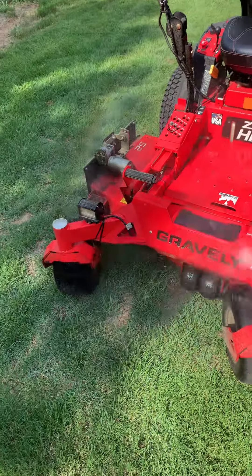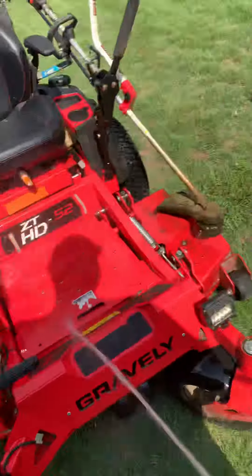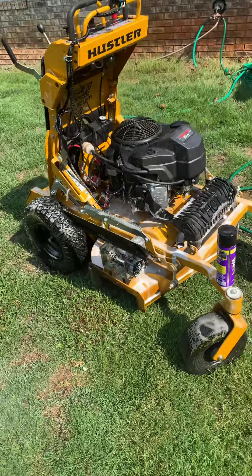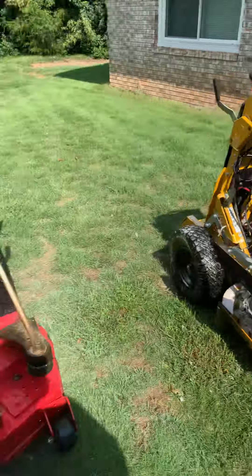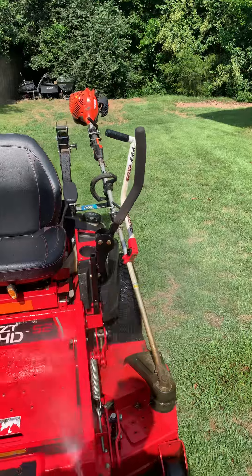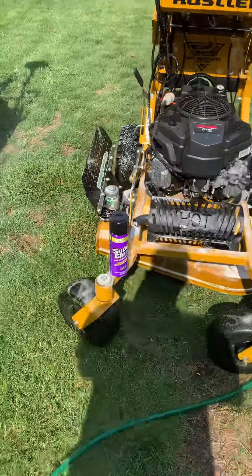Got the blade changed already. Y'all stay tuned — I'm about to drop a 25-ish hour review on the Surfer Pro, so stay tuned for that. But again, shout out to my folks at Super Clean for this.